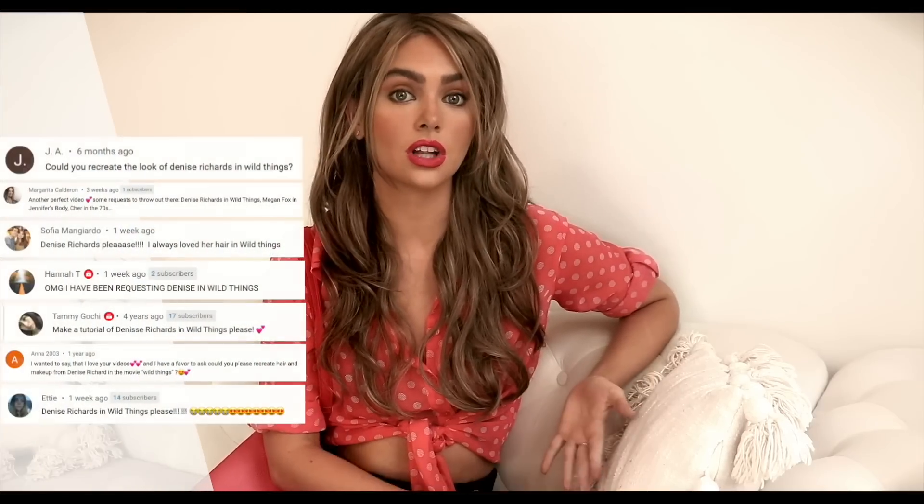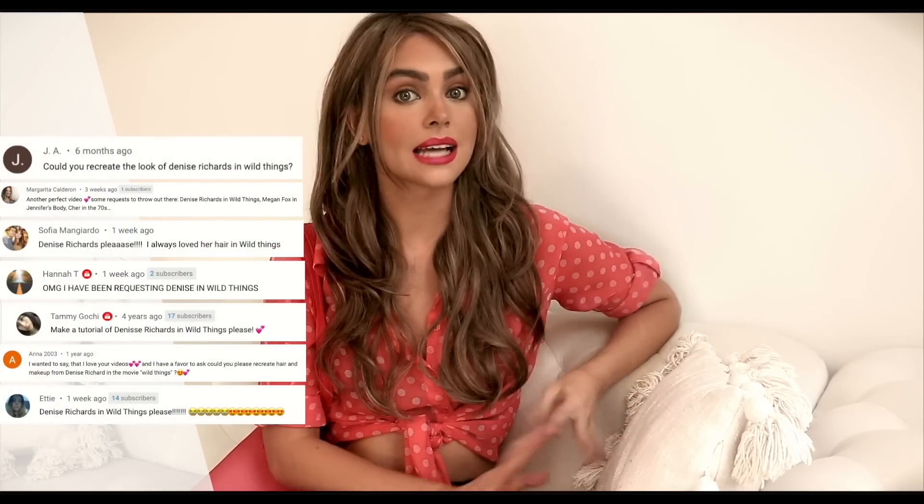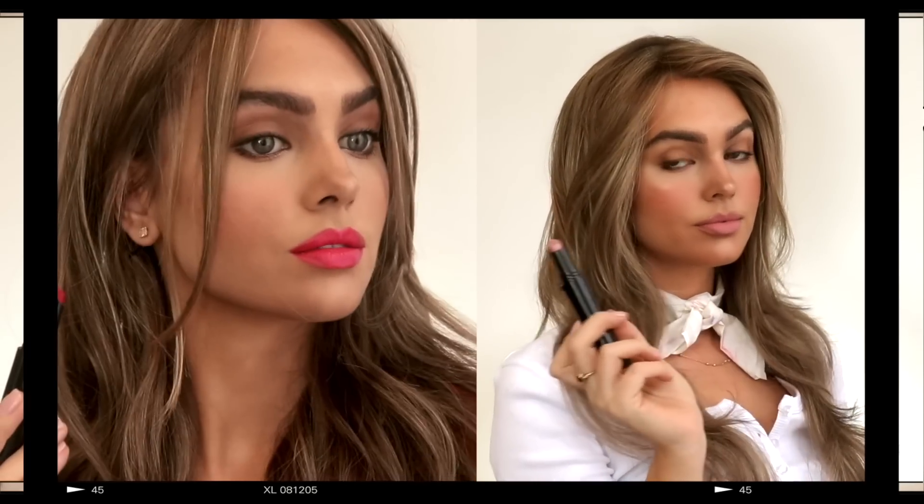Hey, it's Jackie and welcome back to my channel for this Denise Richards inspired 90s makeup tutorial. I've been getting a lot of requests to do her look in Wild Things. I haven't seen the movie but I kept seeing photos flying around Pinterest and Instagram, so I finally watched and studied the makeup. I love the universally flattering brown smoky eye, and she wears different lip combos so I thought it was perfect for summer.